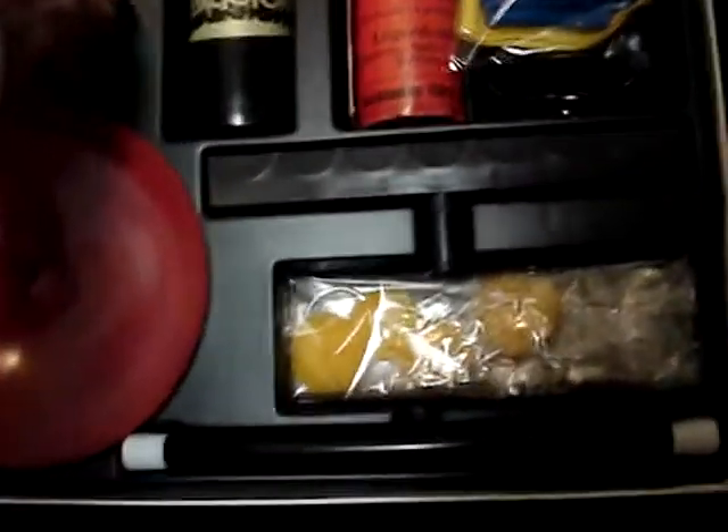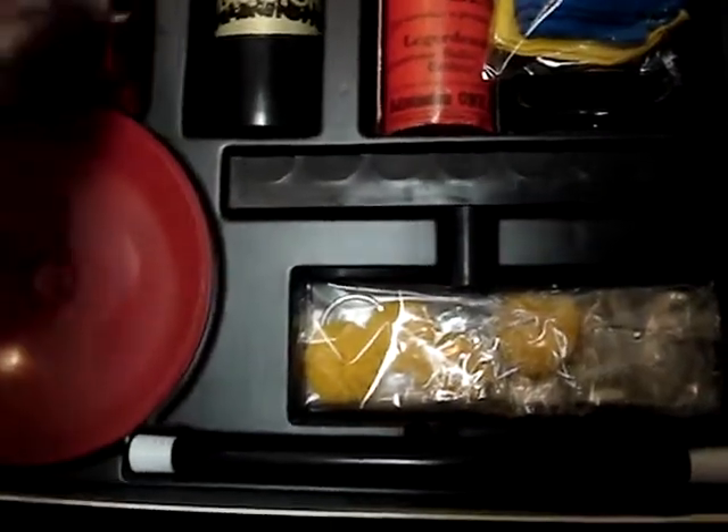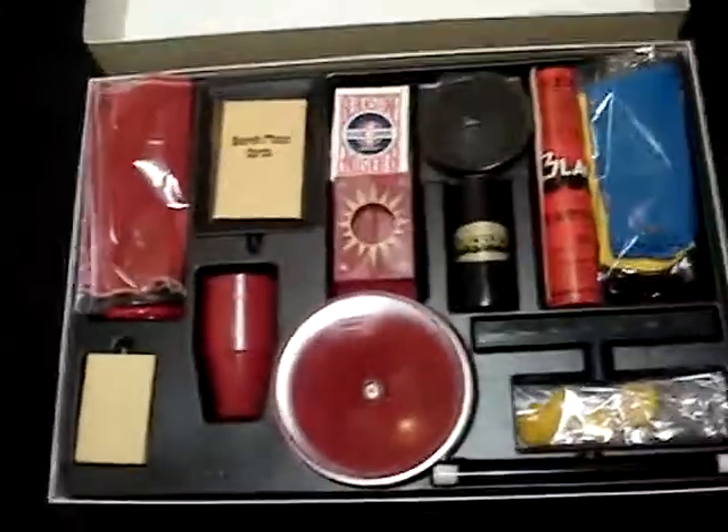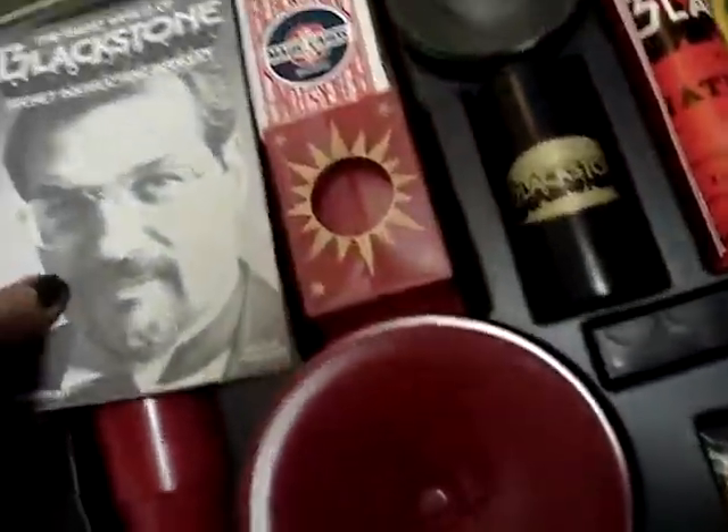As far as I can tell, this is complete. You'll be able to do fifty tricks with everything in the box here — and there you go.